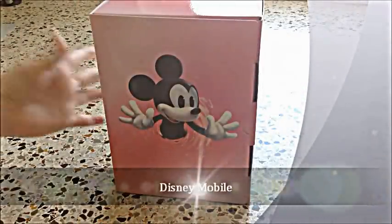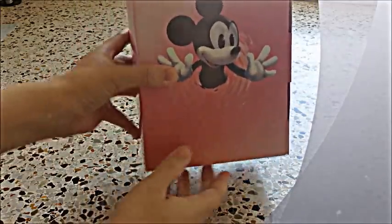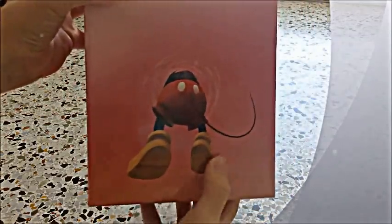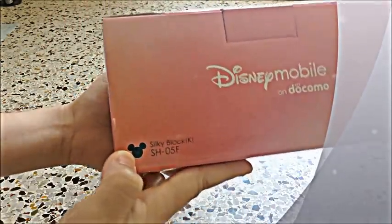Hey guys, just wanted to show you my new mobile phone. It is Disney themed. It came in this box. They had the phone available in pink, white, and black. Here's the back of the box with Mickey going through the box. But I did get the black and it is made from Sharp.